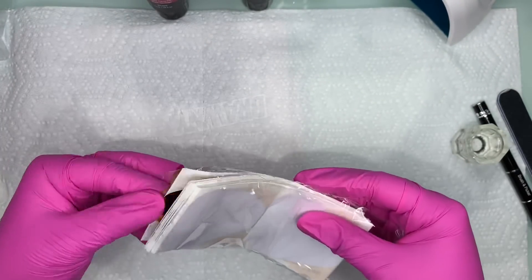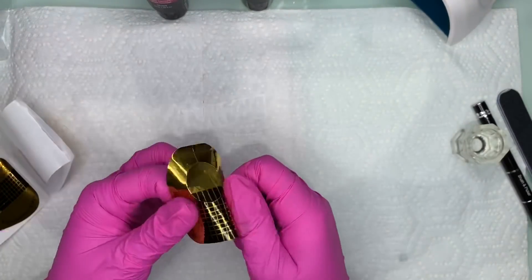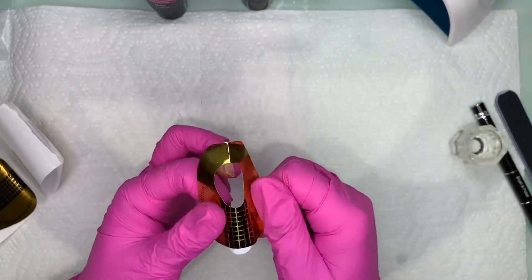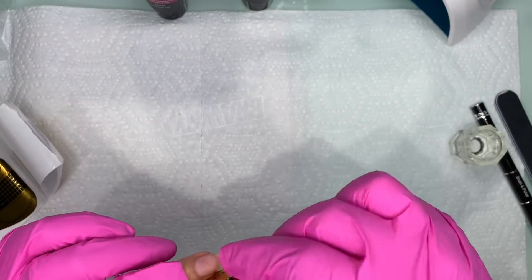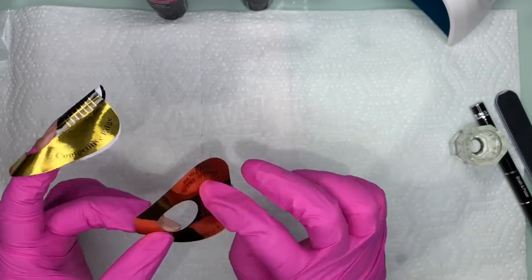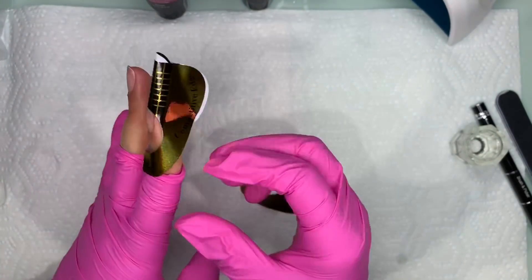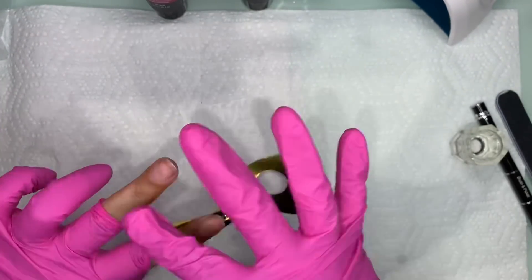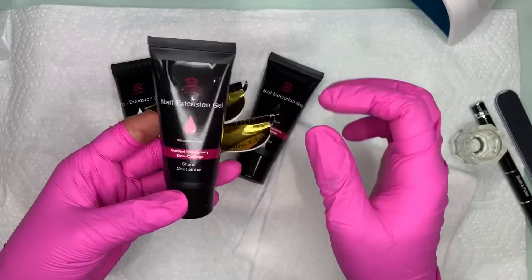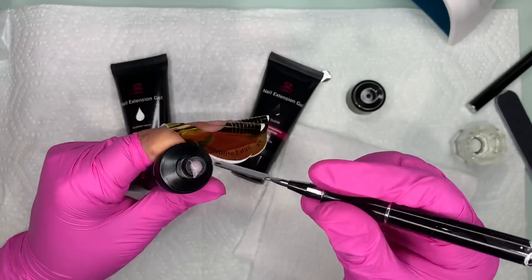I'm not going to be prepping the nail in this video — it was kind of a last minute thing. I did put a little cuticle oil on my natural nail so I can take it off right after. But of course, when doing polygel properly, the prep process is the same as acrylic: push back the cuticles, remove the shine from the natural nail. You can also use either the forms or the dual forms that come with the kit.